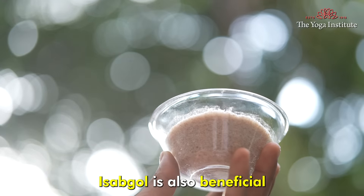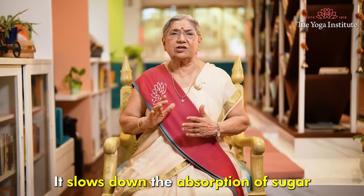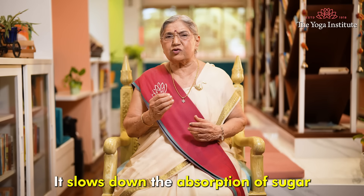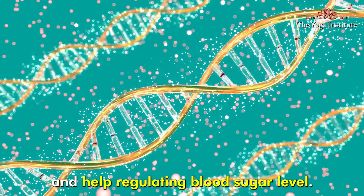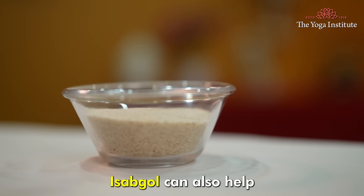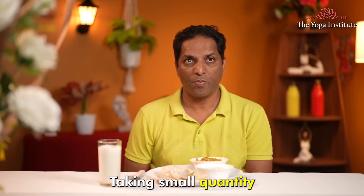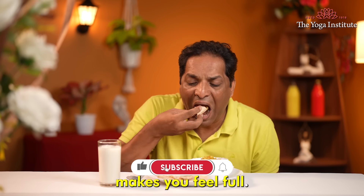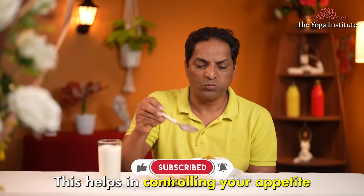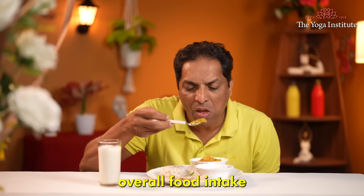Isabgol is also beneficial for those who suffer from diabetes. It slows down the absorption of sugar and helps regulate blood sugar levels. Isabgol can also help someone who is trying to lose weight. Taking a small quantity before lunch or dinner makes you feel full, which helps in controlling your appetite and reduces overall food intake.